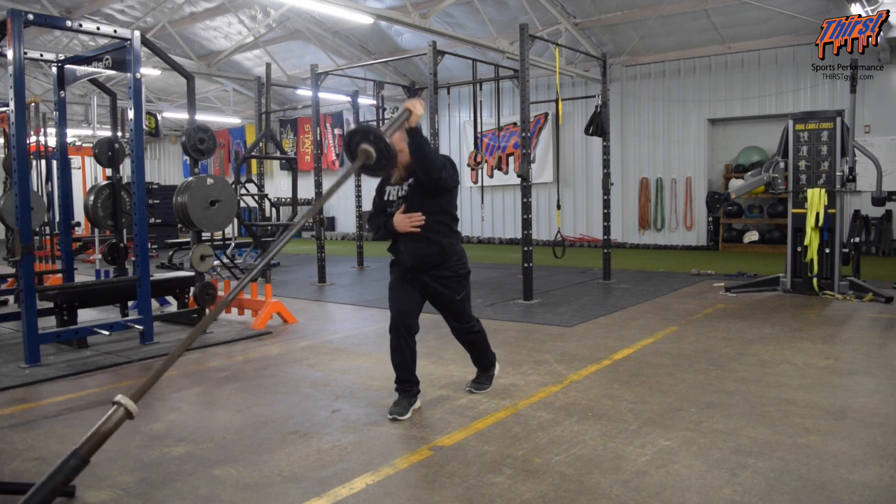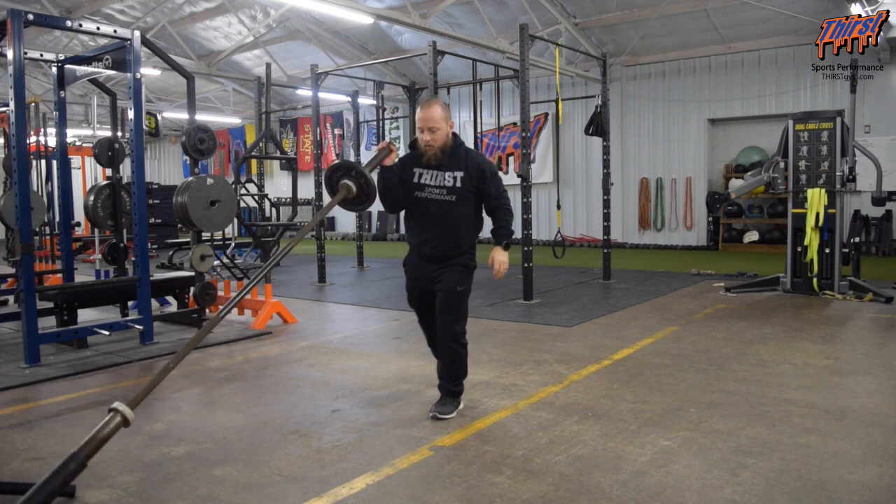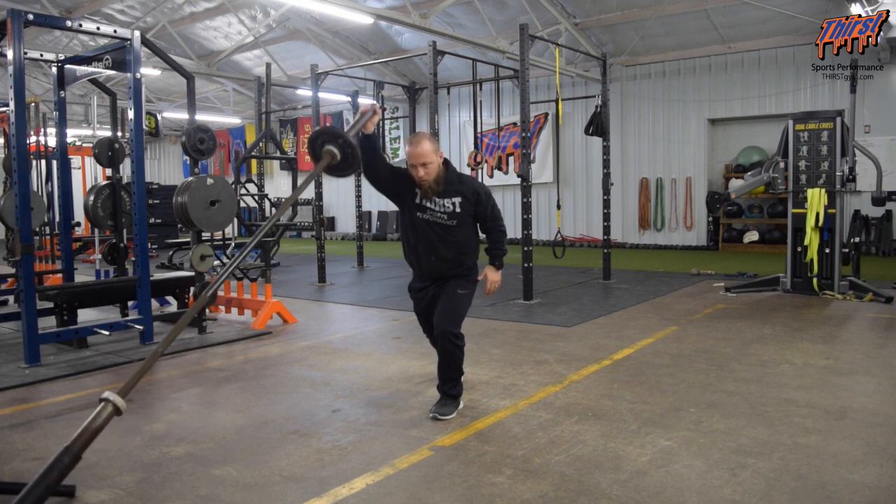You're going to press a couple of times, and then to switch sides, bring your leg back up, come to the other side, and press as well.